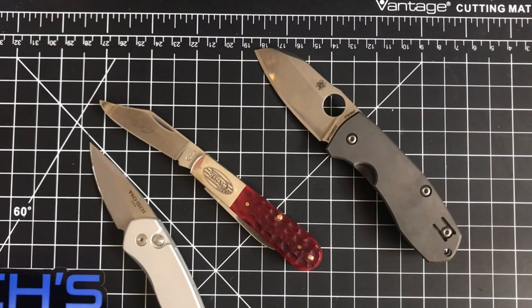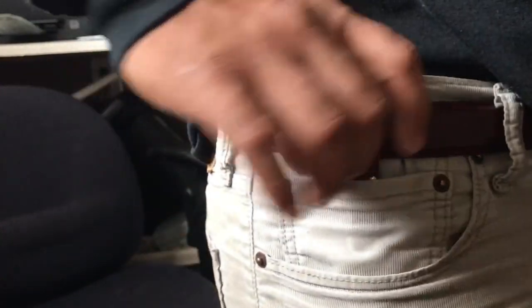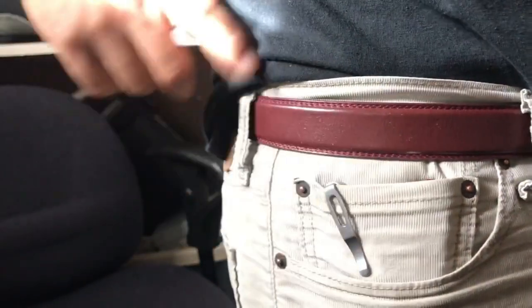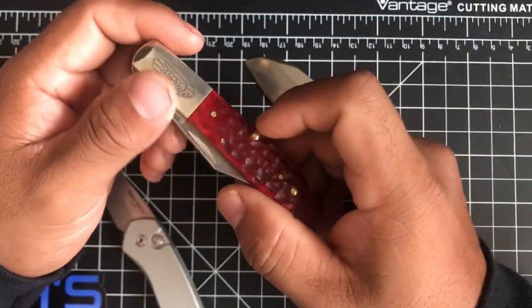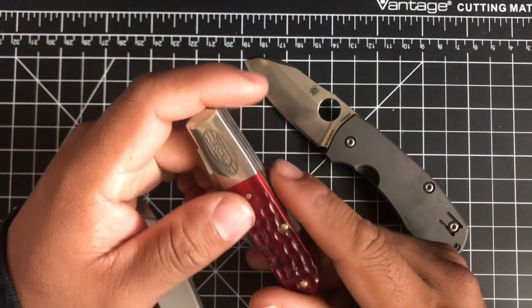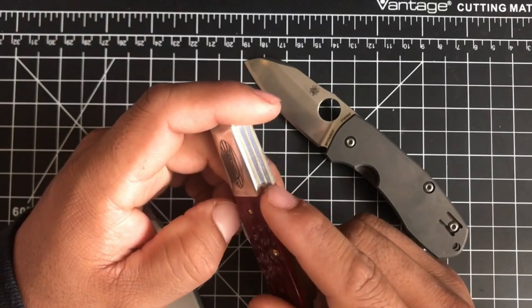For carryability with a secondary blade, I need to be able to throw it in my coin pocket or fifth pocket of my jeans. All three knives do a great job fitting in there, so they all score great on carryability. The Barlow doesn't have a pocket clip, but the way I carry it — just resting on the pocket — it doesn't need one. I've been carrying it for quite a while and it's going to stick in my collection, probably forever.